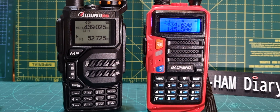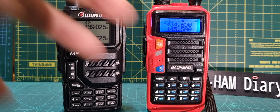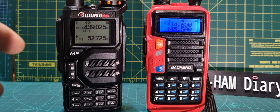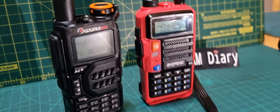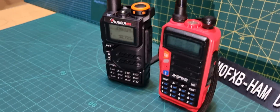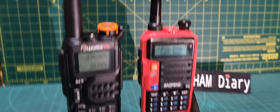The Wurui K5 and the UV9 are both about the same price, around 30 pounds delivered to the UK, VHF/UHF. They're different, they don't work the same way, but the end result is very similar functionality. It's really just a preference on design and style at these radios.